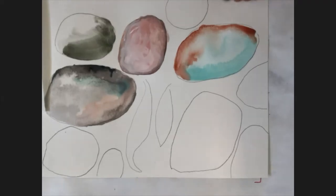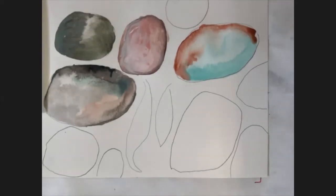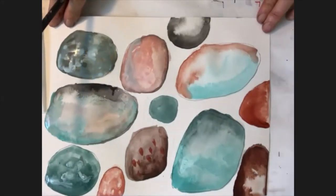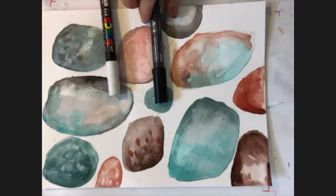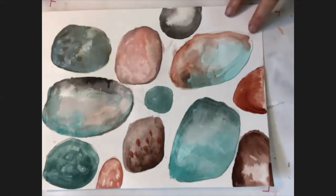We're also going to explore how many textures you can make with water and those paints. Now we're going to use Posca paints or acrylic markers — Posca paints are filled with acrylic paint, so they work really beautifully to create marks on and around your shapes.